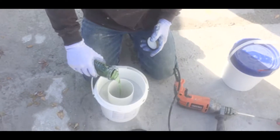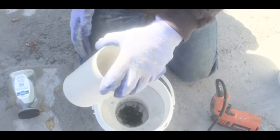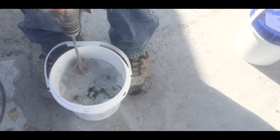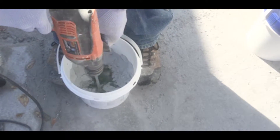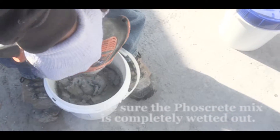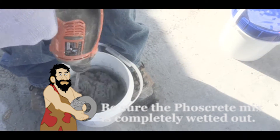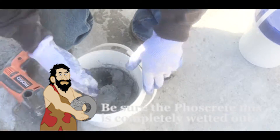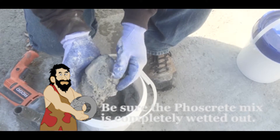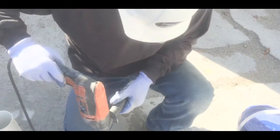Pour all its contents into the hole. Push the VO down inside the liquid. Make sure that all of the material is wetted out. It may look wetted out but still be sandy — you've still got dry mix in there. You've got to make sure that all of this is mixed up and fully wetted out.